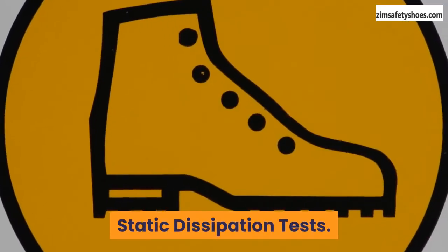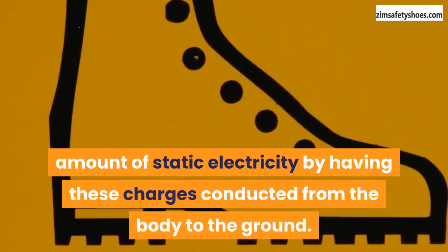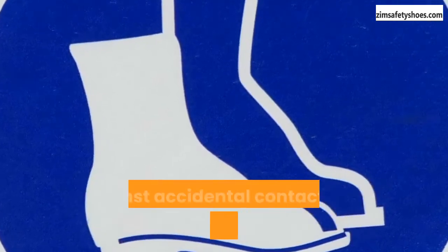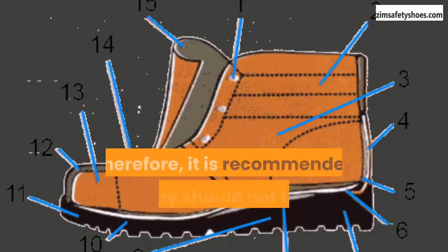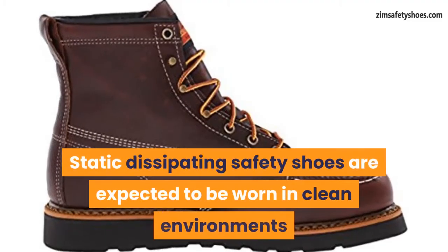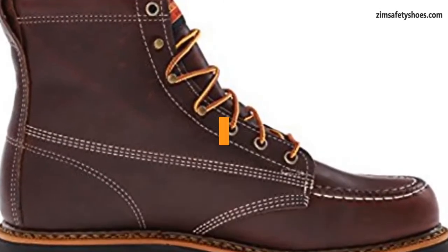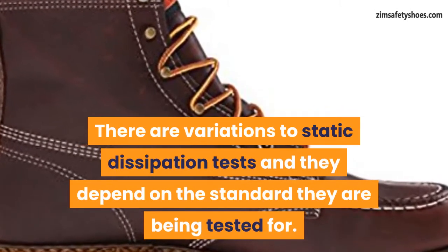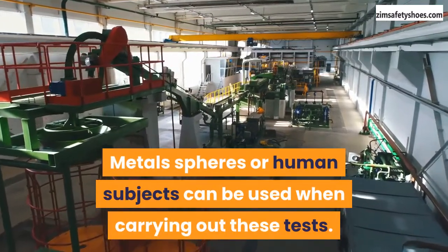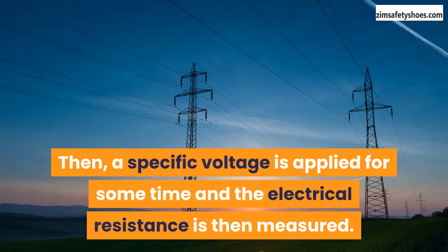Static dissipation tests. Safety shoes designed with static dissipation qualities are constructed to minimize static electricity by having these charges conducted from the body to the ground. These kinds of footwear provide limited protection against accidental contact with live electrical elements; therefore, it is recommended they should not be worn around highly charged electrical equipment. Static dissipating safety shoes should be worn in clean environments and used in conjunction with static dissipating flooring. There are variations to static dissipation tests depending on the standard being tested for. Metal spheres or human subjects can be used, placed on either a dry or wet electrode plate, then a specific voltage is applied for some time and the electrical resistance is measured.